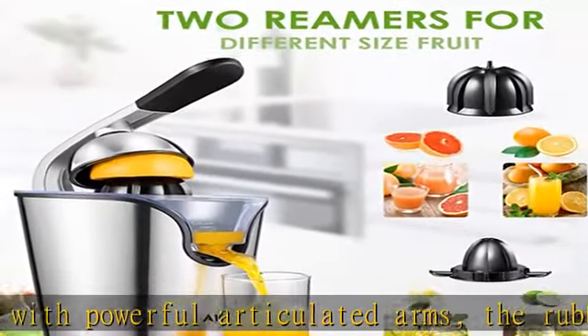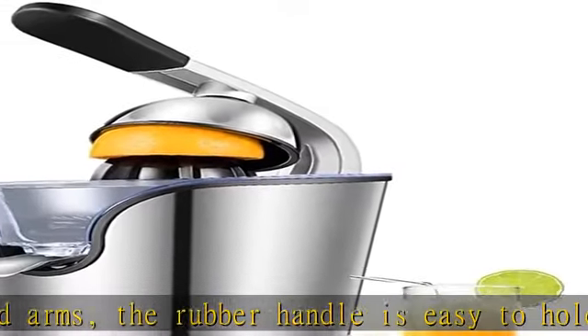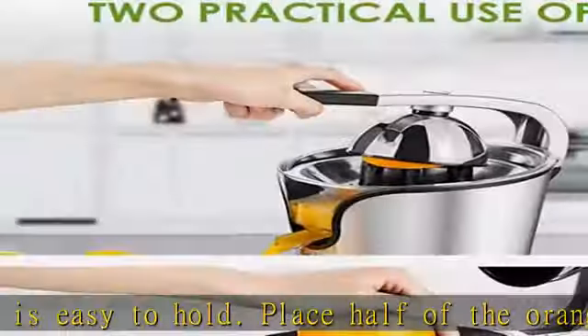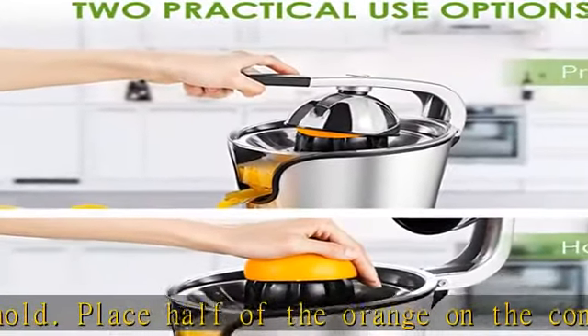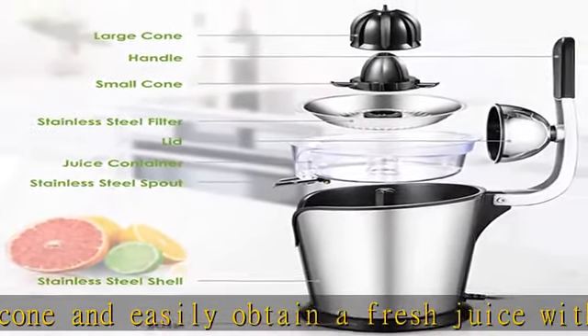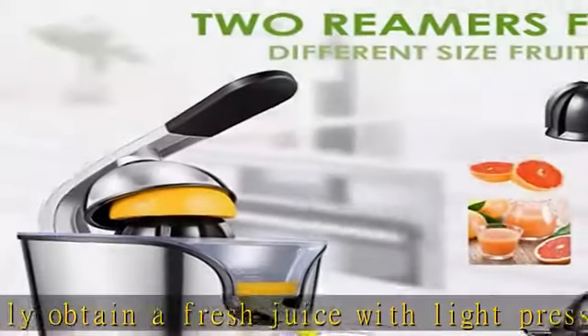Easy to operate and use: the juicer is equipped with a super 160W motor, making juice extraction easy. A simple pressure on the cone can start the product. There is little noise during operation.